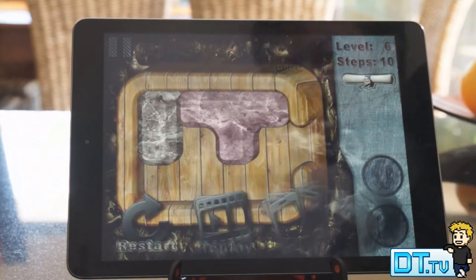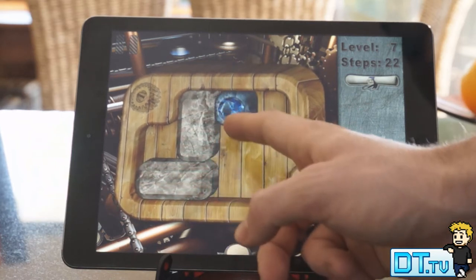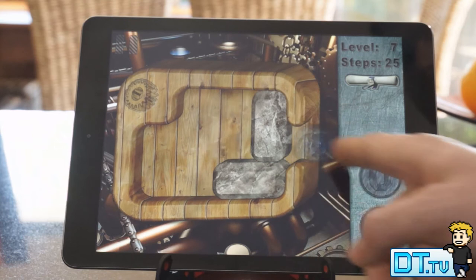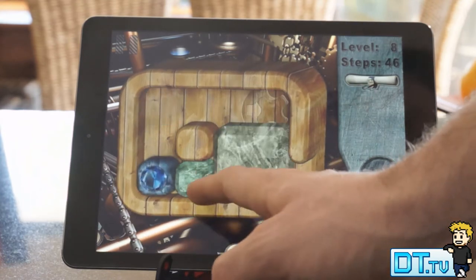You can actually tilt your device to tilt the game panel and you can also use swiping gestures as well, with a multitude of different puzzles to unlock along the way. Overall I think this is just a really awesome puzzle application.